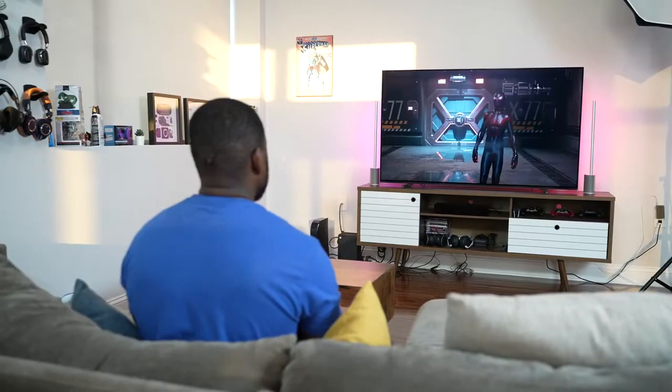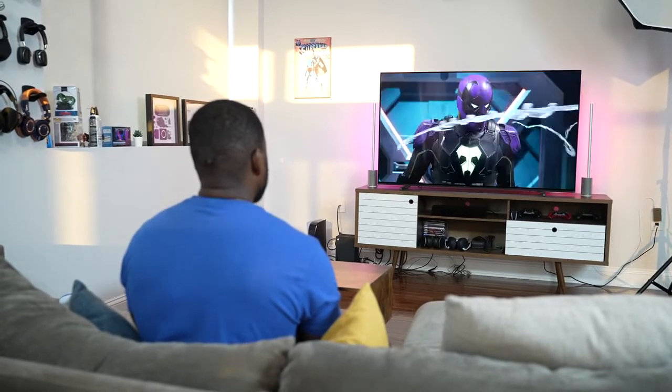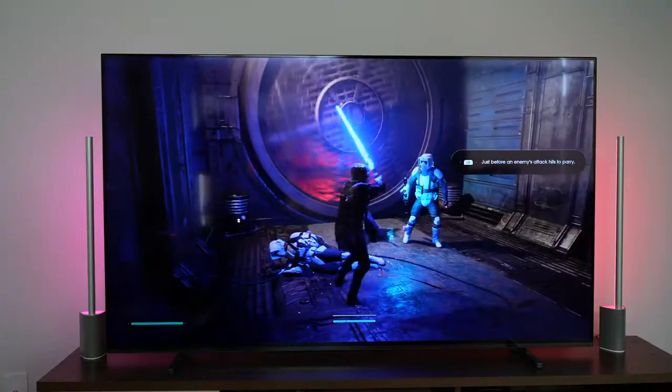This TV doesn't have all the features you'd want for a next-gen console — specifically, it's missing VRR. Hopefully that will come with an update; Sony says it's coming, but at this point in time it's not available yet. VRR will help with a lot of games, but the TV does support 4K 120.